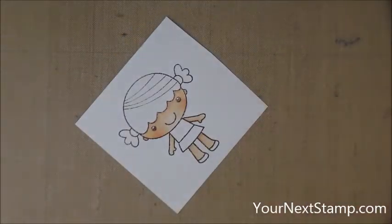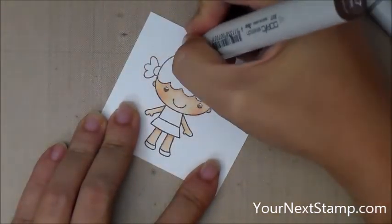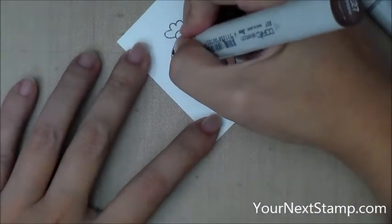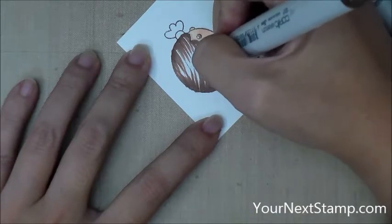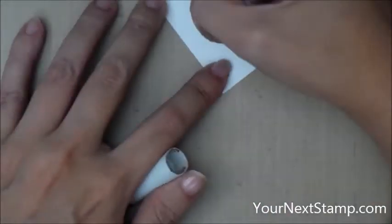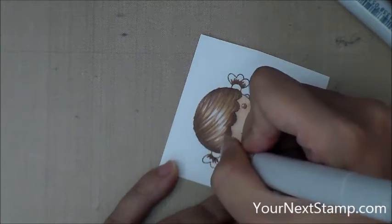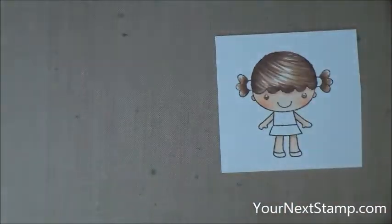Now I'm moving on to her hair and I've picked E23 and E27. My method of Copic coloring is doing the flicking towards me and that means my hand is completely in the way and you can't see it, but I thought I'd just show you this part of the video anyway. Here's the E27 and so I'm doing my little flicking motions to give her hair some texture. I've heard people say to do it away from you and I just can't help it. When I taught myself how to use Copics in the beginning I was doing flicking towards me and so that's the way I continue to do it today. So you can do whatever is comfortable for you and that is what will work for you.